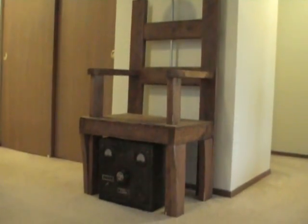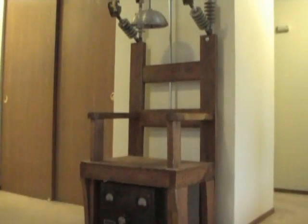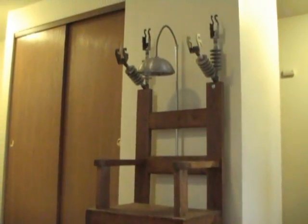Hey everybody, I built this electric chair for Halloween and I thought I'd show you how to build your own.